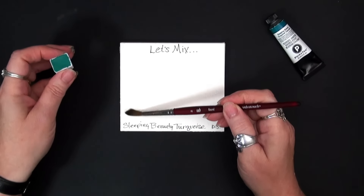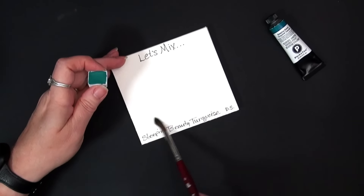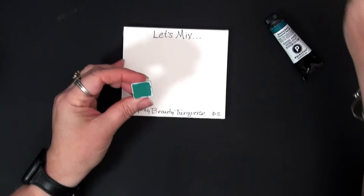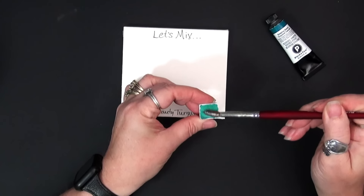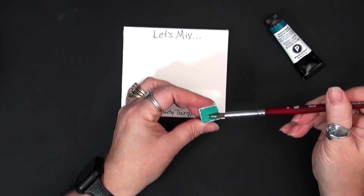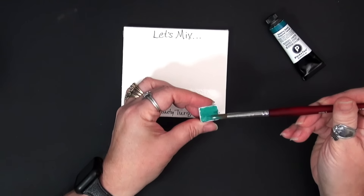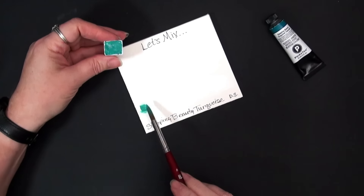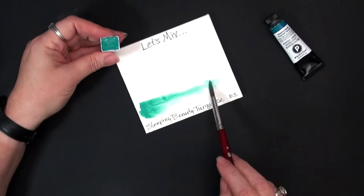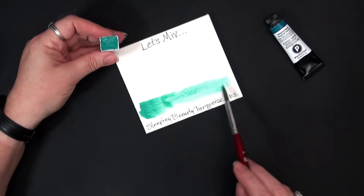See how well that re-wets — probably made that swatch a little big, but that's okay. We're going to put that right on our paper here. It re-wets nice and easily if you dry it in a half pan. And of course I will have everything linked in the description below. Look at this color — I love how it just starts to take off in a wash. This is a beautiful granulating color.